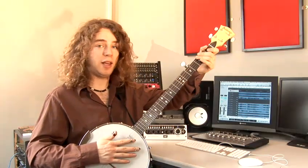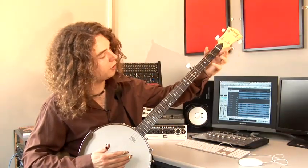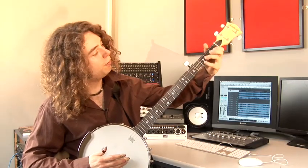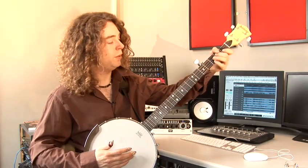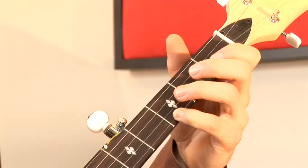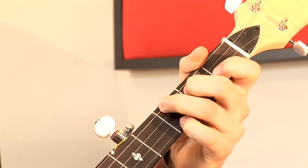The next chord is F major, for which I would put my little finger on the third fret of the first string, my index finger stays on the first fret of the second string, my middle finger goes on the second fret of the third string, and my ring finger goes on the third fret of the fourth string.